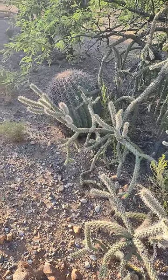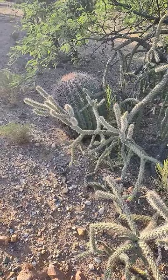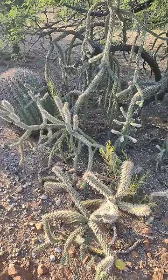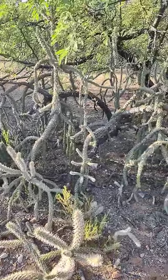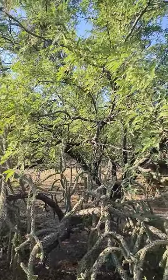Remember how I told you everything grows together? That's an Echinocereus cactus. This is cane cholla, walking stick or cane cholla. And this is a really tall mesquite tree.